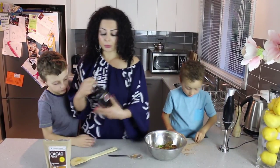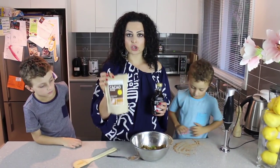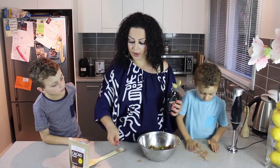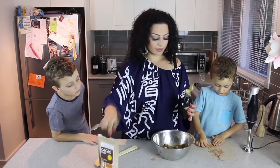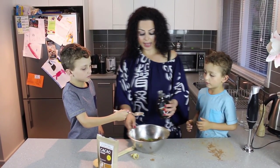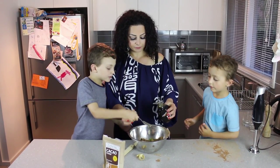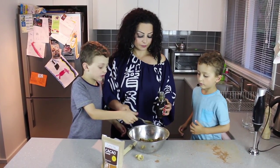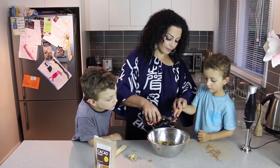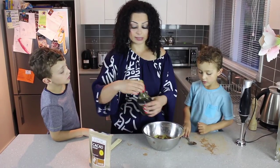We've got our raw cacao, now we're going to put in our maple syrup. The raw cacao is basically a replacement for cocoa powder or chocolate, so this is a really healthy dessert. You've got the really good fats from the avocado and super high antioxidants from the raw cacao — completely guilt-free. We're going to add three tablespoons of maple syrup: one, two, three.